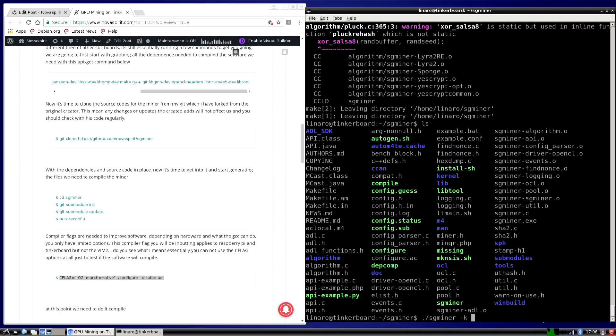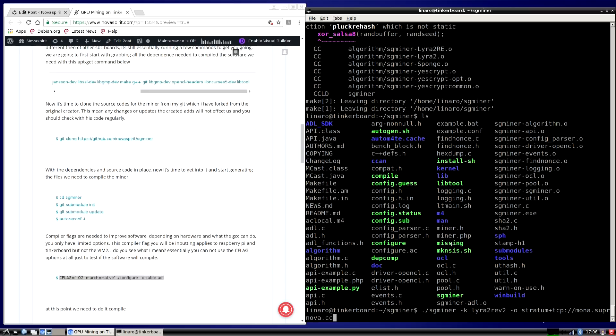I'm going to be mining Monacoin or Vertcoin — you can use either one, they're on the same algorithm: Lyra2REv2. The command is: sgminer --algorithm lyra2rev2 -o stratum+tcp://mona.supernova.cc:2995 with my username and password. The pool I'm using is Supernova — you can use any pool. Now, one of the first things to set is the work size with -w.